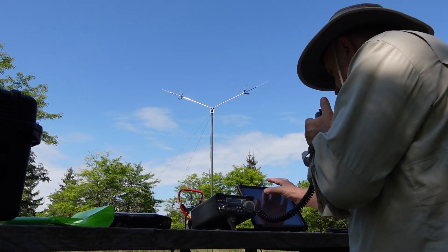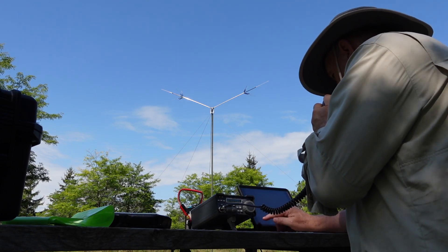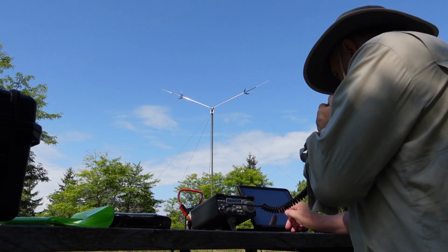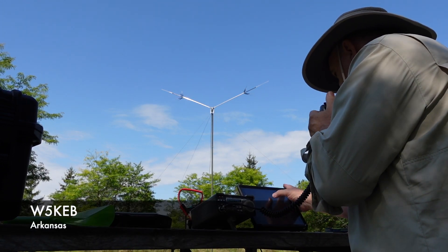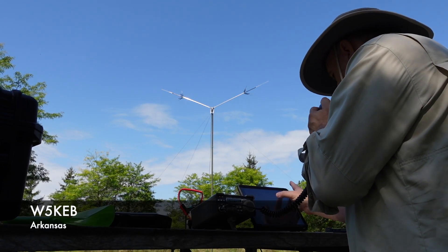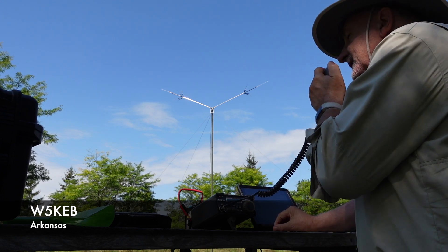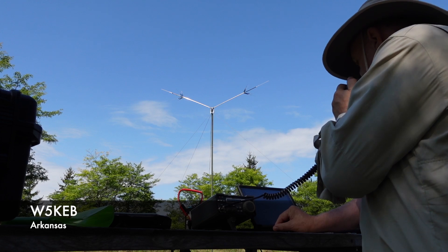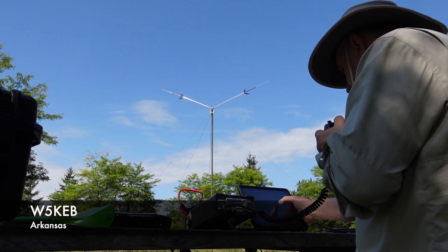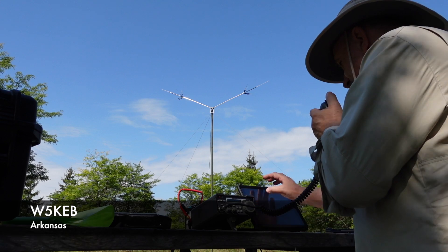W5KEB. Did I copy your call correct, sir? I've got you 5/7, Arkansas. Thank you very much for the 5/7 Arkansas, really appreciate it. You've got a 5/9 into CA-0166. Beautiful signal. Thanks for being out at the park and I hope you have a good weekend.